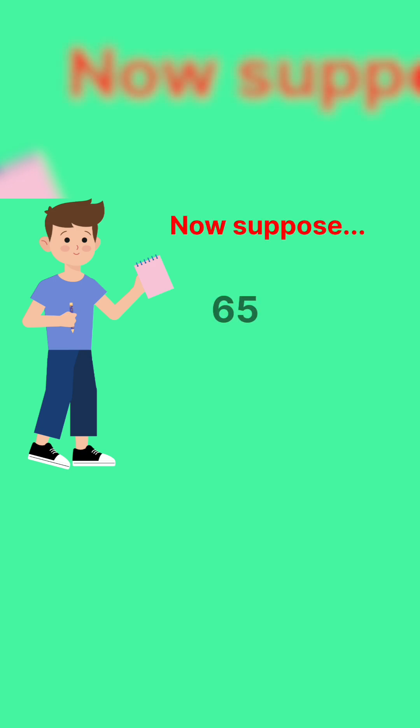This trick works for every number that ends in 5, like 15, 25, 65, 95. Now suppose we want to calculate 65 multiplied by 65.